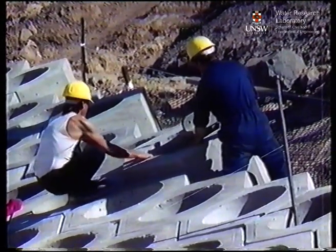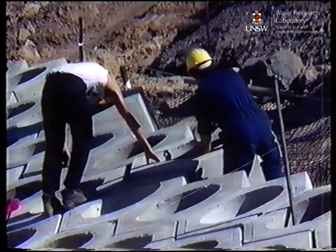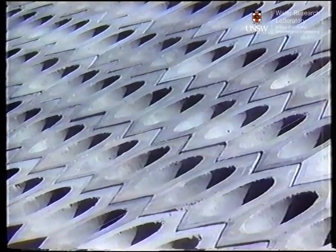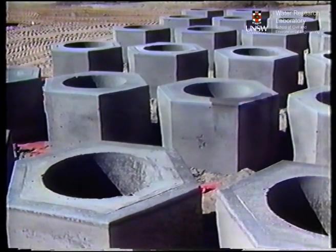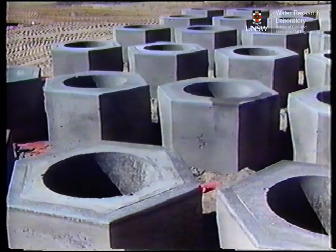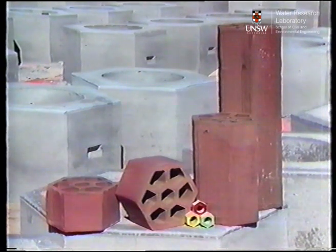The hexagonal array allows practical placement of a patterned armor layer, which has hitherto been difficult with units such as tri-bars. The Sea Bee allows the engineer to vary the mass of the unit in several different ways: choice of material, varying the base area, or the length of the unit.